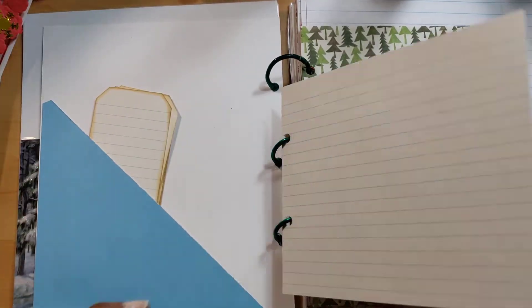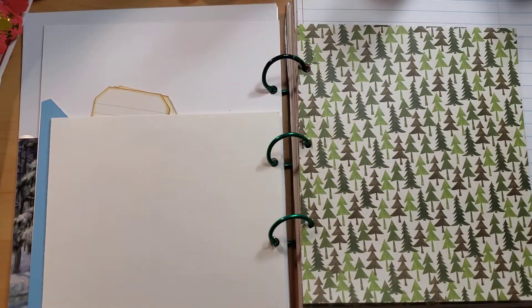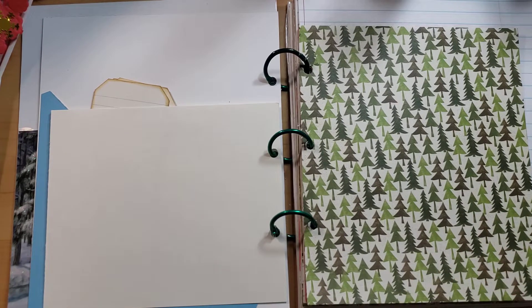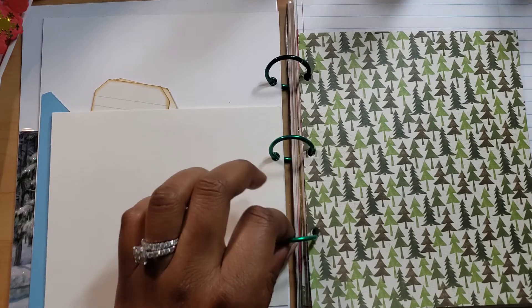Here is just something to write on, some notes. I don't want to say it's a junk journal, but it is definitely a journal you can journal in. And I thought by not binding it like I normally do, it would be easy for people to get an idea how you can add pictures in, take stuff out. I just thought it would be a lot easier to do with these clips.